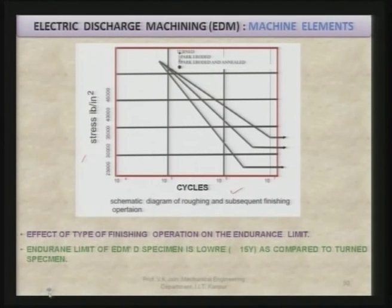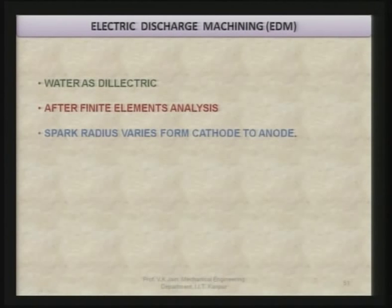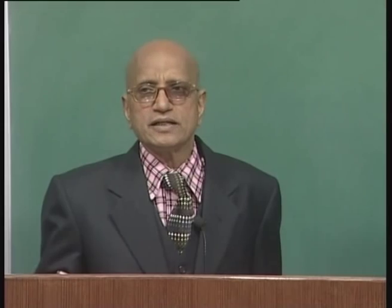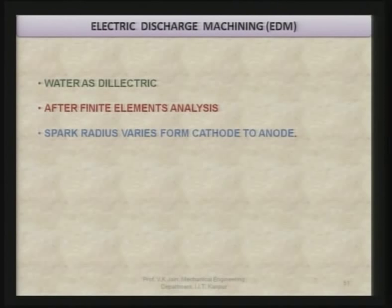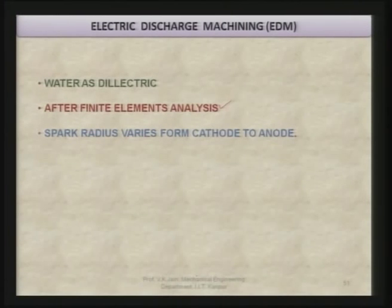The endurance limit of an EDM specimen is lower compared to a turned specimen. As I mentioned earlier, there are various kinds of dielectric commonly used in EDM. Recently, the trend is to use water as a dielectric because it has certain advantages, though there are also disadvantages. We have tried to analyze and find out the characteristics of the spark that takes place during EDM while using water as the dielectric, and conducted finite element analysis of the sparking zone.